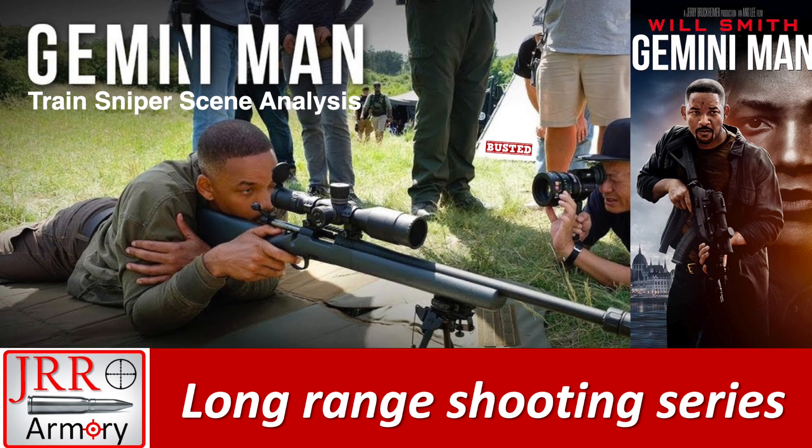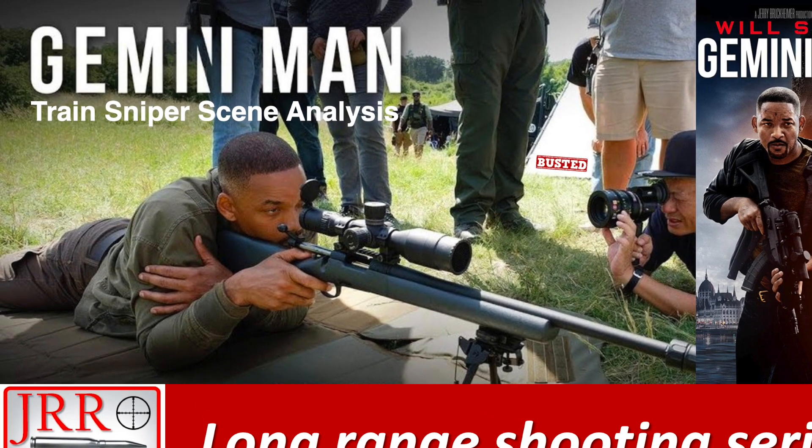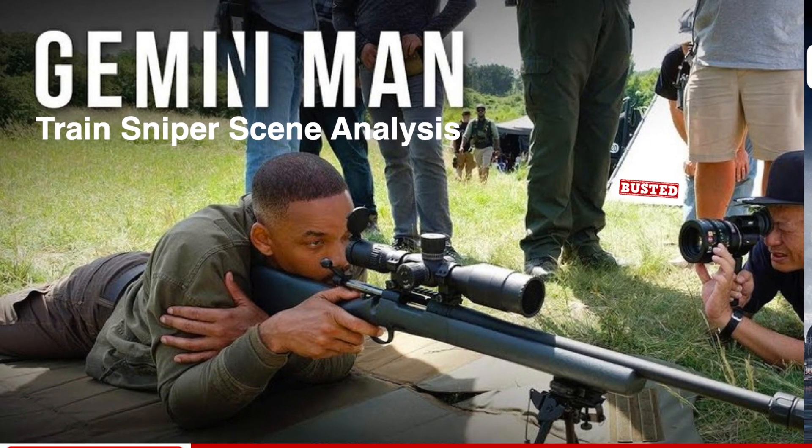Hi and welcome to JRR Armory long-range shooting series. Today we are going to analyze the train sniper scene from the movie Gemini Man, recently released, featuring Will Smith.